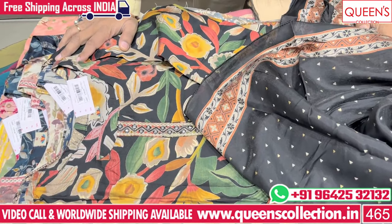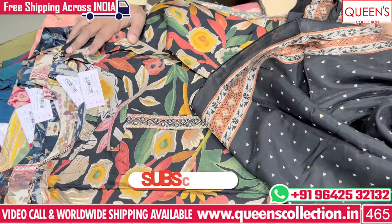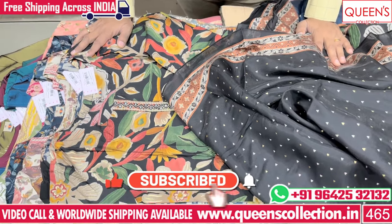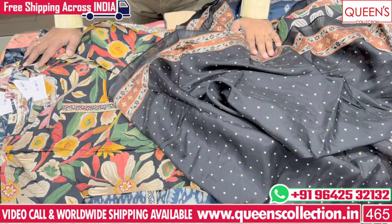So friends, these collections are at a very reasonable price with great varieties. Like, share, subscribe to the channel and hit the bell icon. Thank you very much.